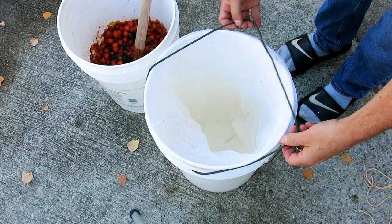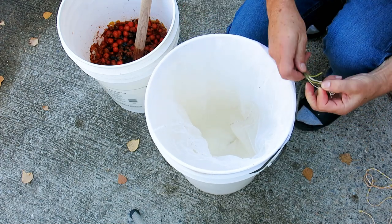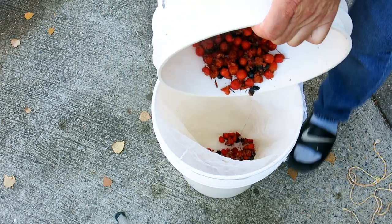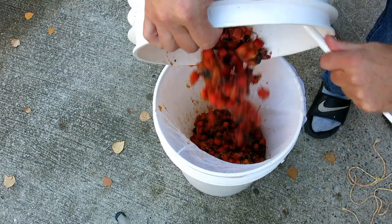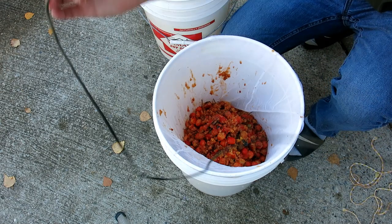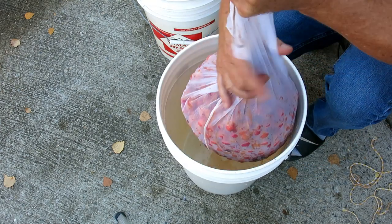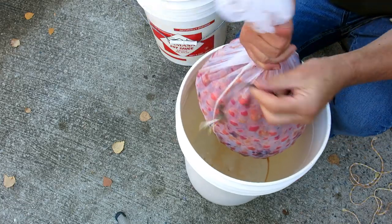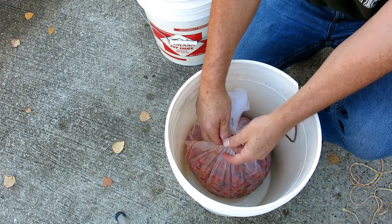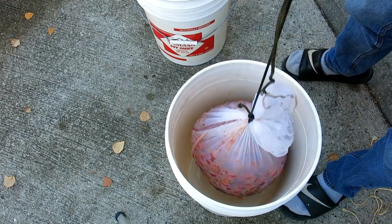After crushing, tie a nylon mesh straining bag to a sterile bucket and pour the apples into the bag. Using that same rope, tie the bag closed. Make sure you use enough rope so that it can be hung, as this will float in the must.